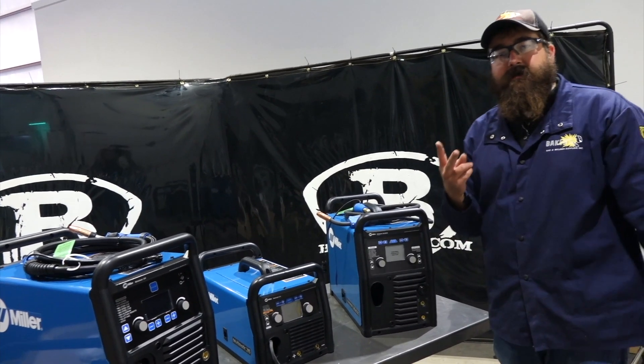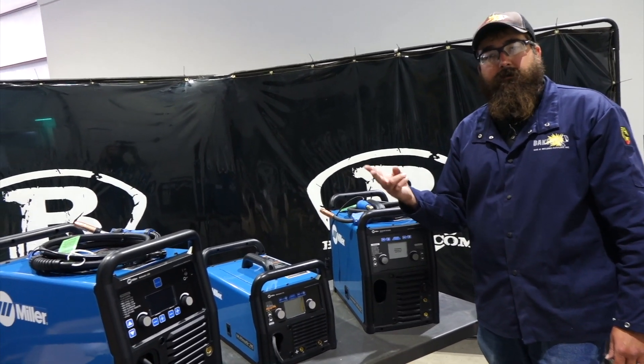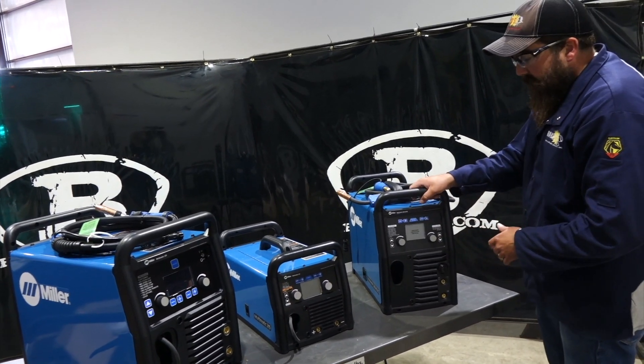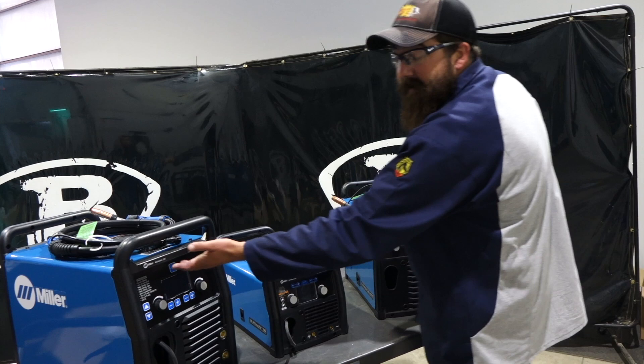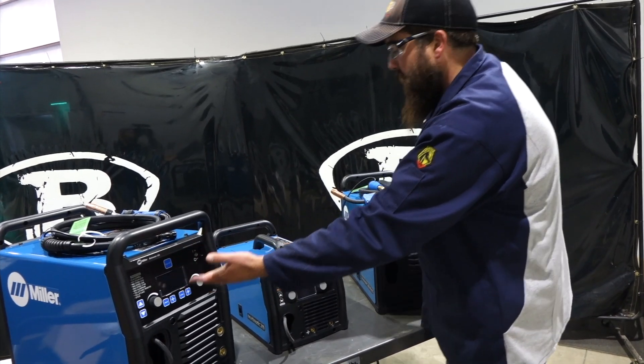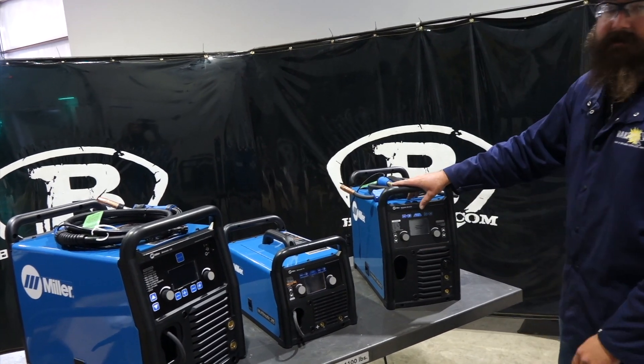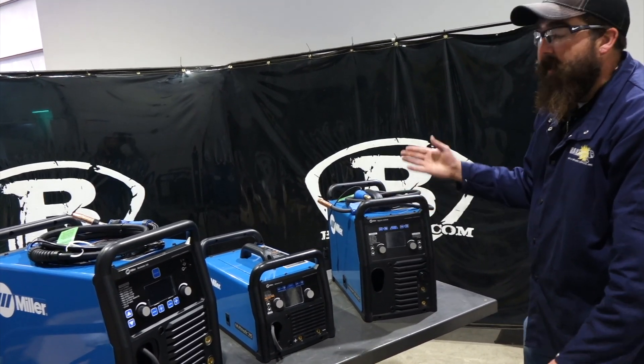They still all have two gas ports — one for TIG, one for MIG — that comes standard. They all have auto set. The 235 does not pulse and does not have AC TIG, but it does have DC TIG. This one has AC TIG. The 220 has both DC TIG and AC TIG, so the 220 has both.